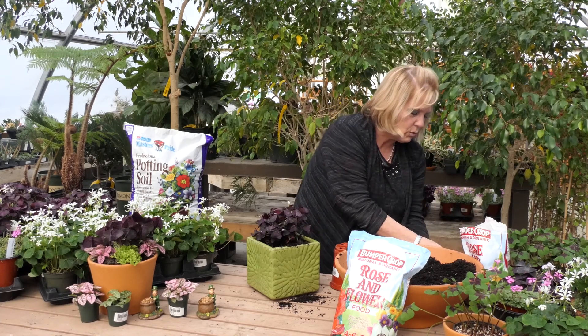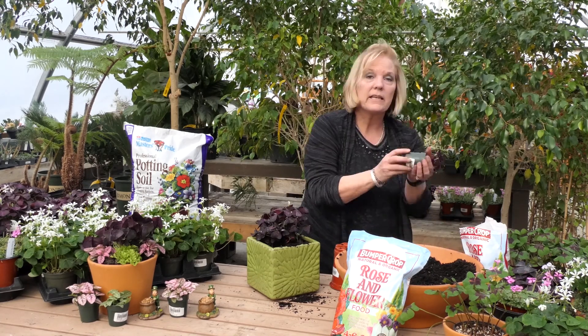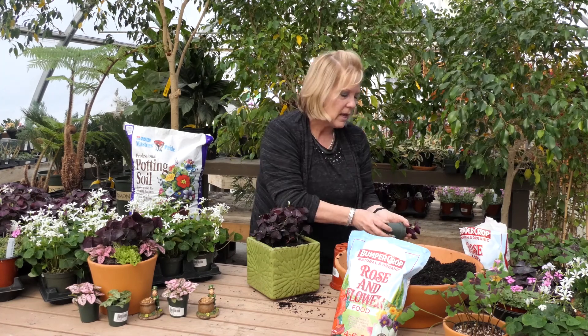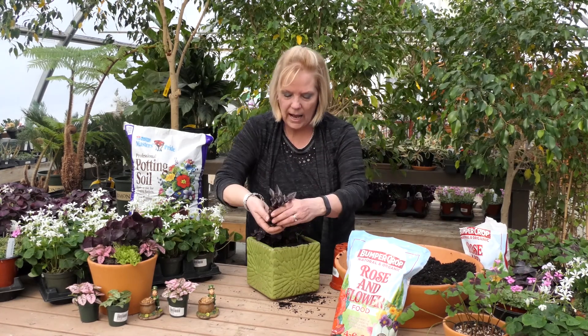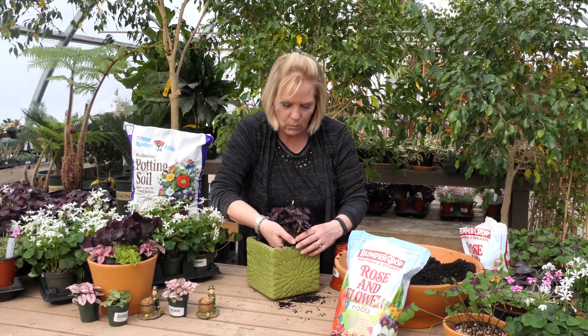I'm going to use two purple Wandering Jews. To get your plant out if it's a little tight and it doesn't want to come out, give it a little tap, tap, tap — that's all you have to do and then it comes right out just how you want it to be.